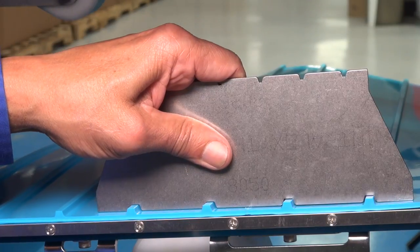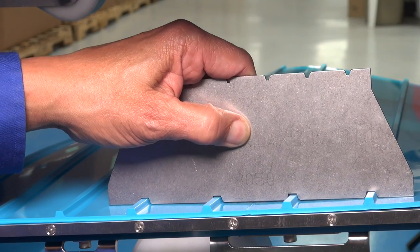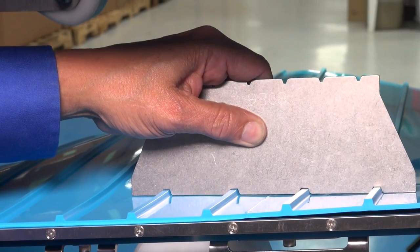Our customers can splice belts between production runs with the same perfectly aligned, hygienic, factory quality results every time.